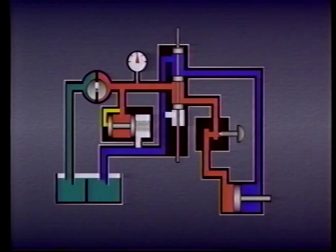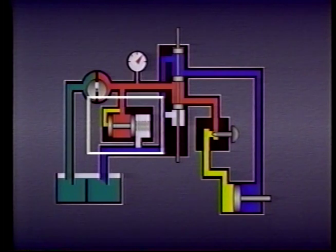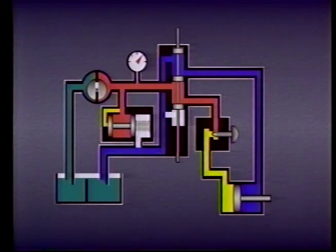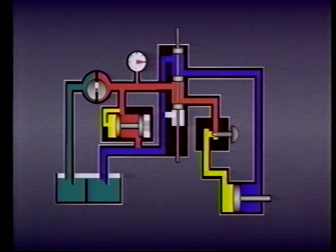If flow from the pump is continuous, restricting the flow reduces the velocity of the actuator but increases pressure. To keep pressure from rising too high as flow is restricted, systems must include a pressure relief valve. If adjusting the flow control valve causes the pressure to rise to the relief valve setting, the pressure relief valve will open, allowing a certain amount of the fluid to return to tank.